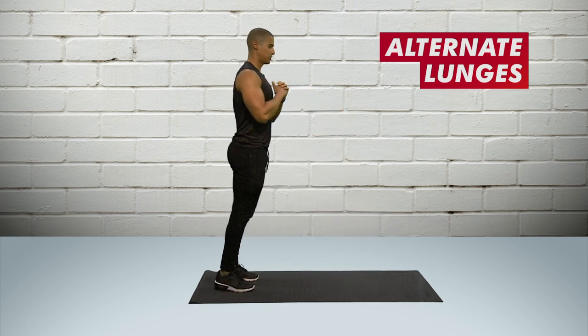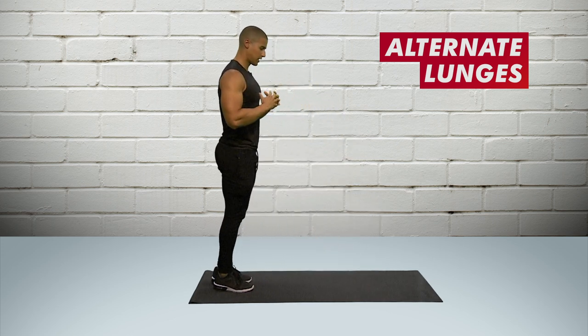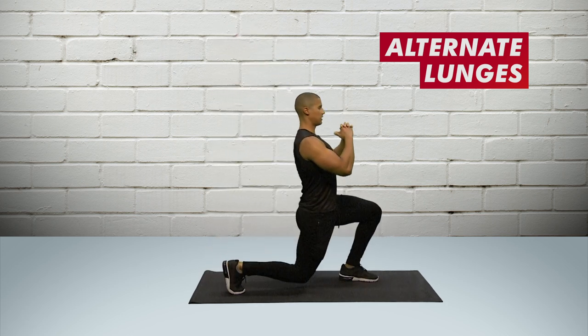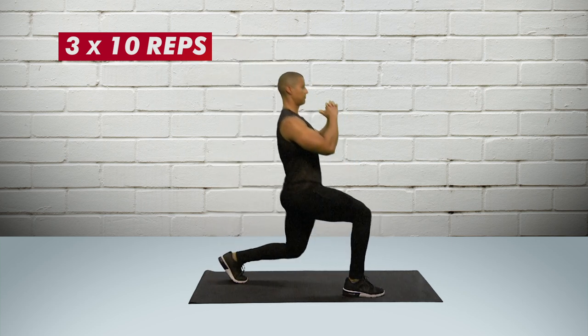Stepping in, pushing back — really developing power through that front leg and strength through the thighs. Make sure you keep your back straight and don't lean forward. Going for three sets of ten reps on either leg.